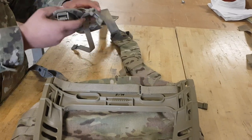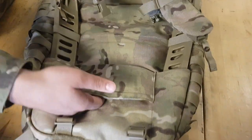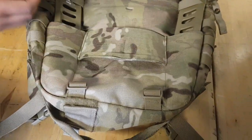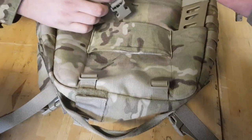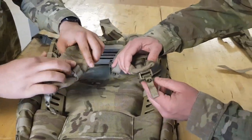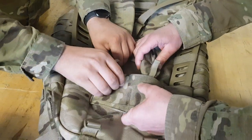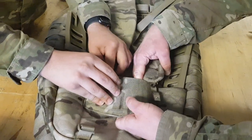Next we're gonna do the shoulder straps. Right here there are these two pockets where they insert. You gotta fold them — it's kind of doing them upside down. You gotta fold them, make sure the clips are in, and slide these pigtails in.